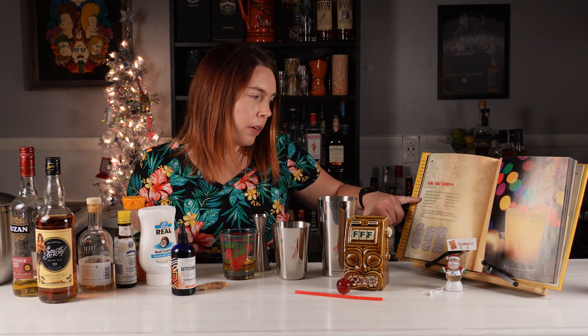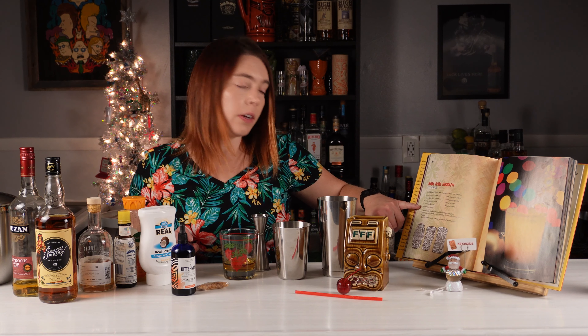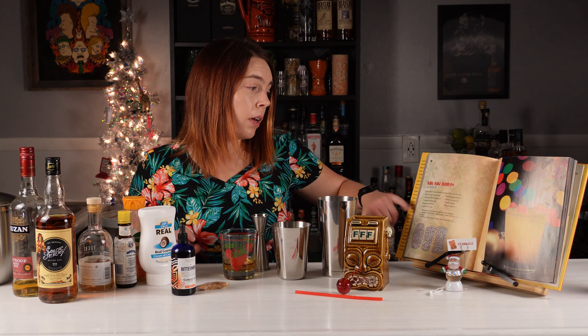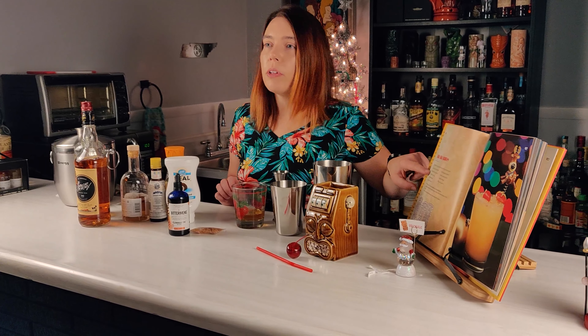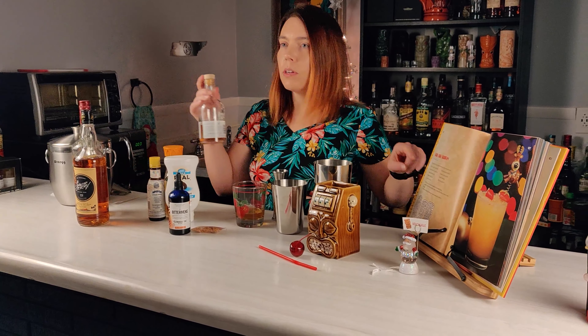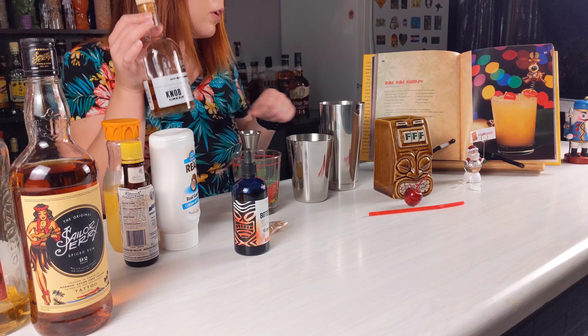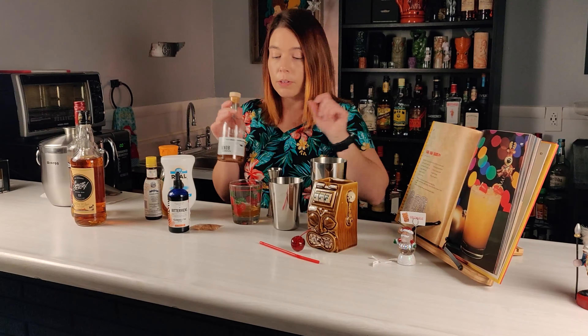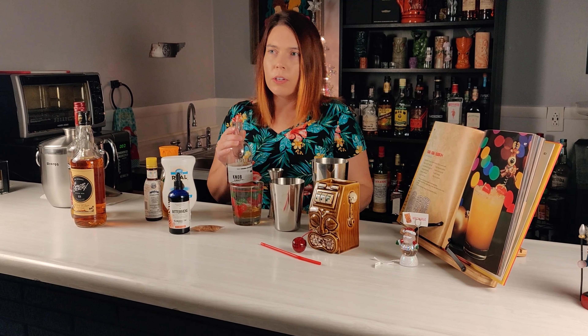It calls for half an ounce of cinnamon syrup, a quarter of an ounce of vanilla syrup, and a half an ounce of Coco Lopez. So I'm gonna omit the vanilla syrup to cut the sweetness a bit, and I think I'm only gonna put a quarter of an ounce of the cinnamon syrup, because this is a two-to-one ratio of sugar and water and their recipe is a one-to-one ratio. So I think that will make the drink a little more balanced.